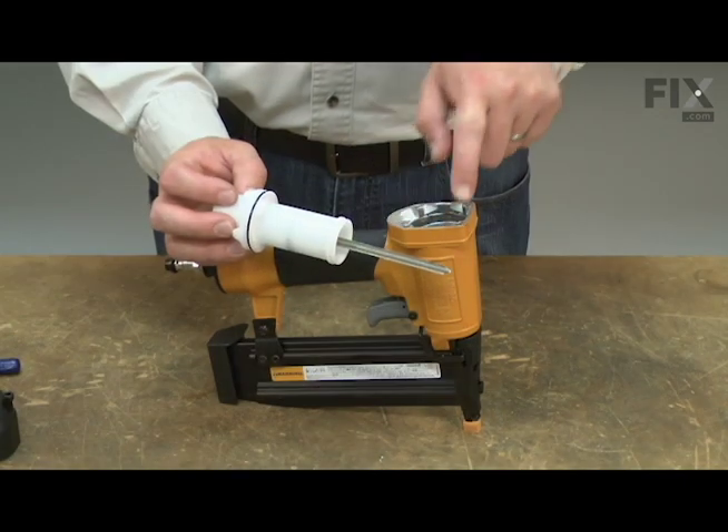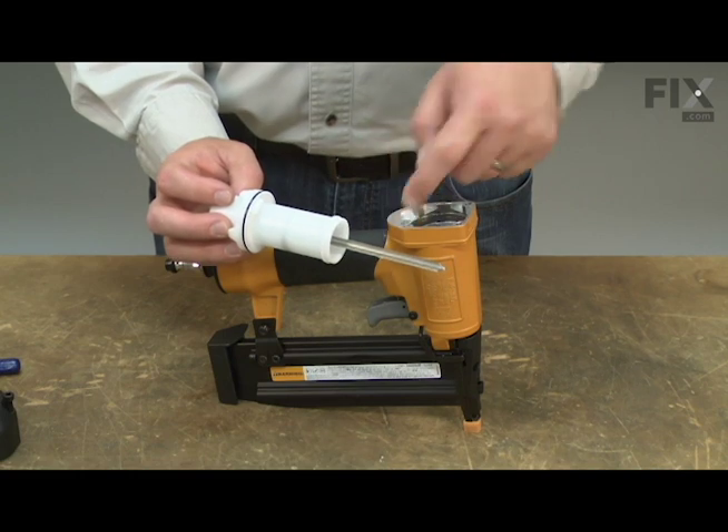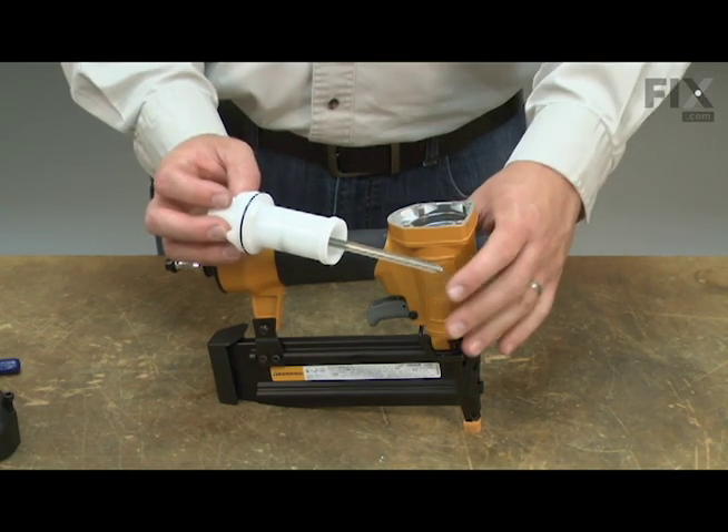I'll insert the driver back into the nail gun housing, making sure that the side of the driver with the grooves is facing towards the back of the gun.